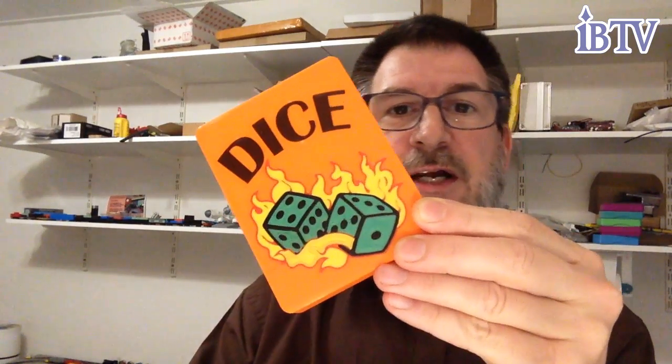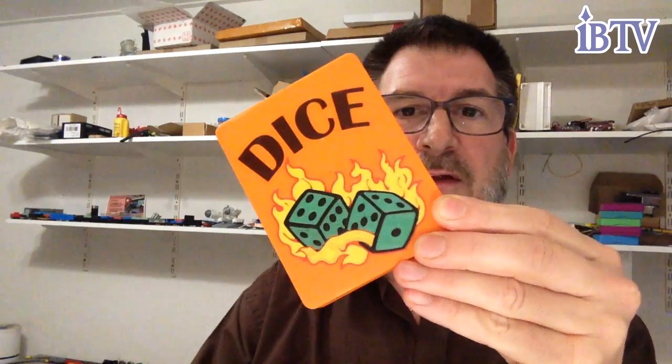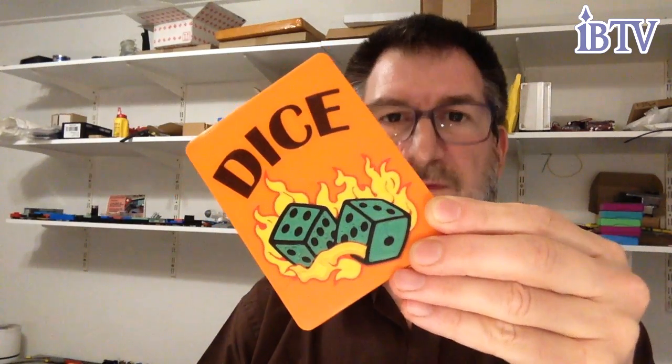It starts with the green for the inside of the dice, then the black for the dice knobs, then the yellow flames, red outline, the brown for the letters, and finally orange for the rest of it.